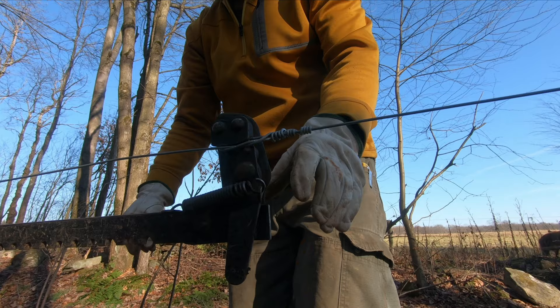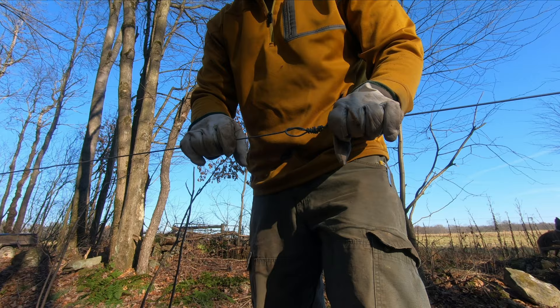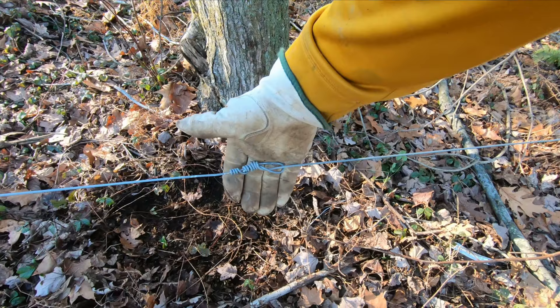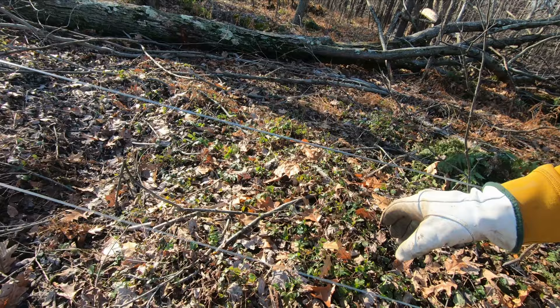We'll see if the second one worked. Well friends, that was pretty easy! It's good to expand your education — you never know when you're going to need to know how to do things like this. Just by tying those two knots I saved seven dollars. You could put a gripple in there but those cost a dollar a piece. The strainer knot works, it's easy to tie, and you don't have to deal with those stupid ratchets.